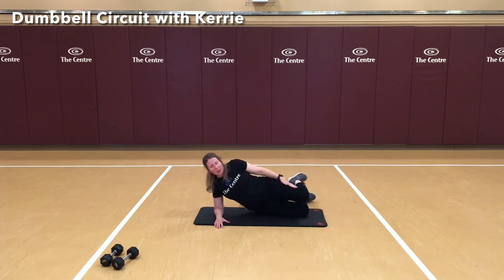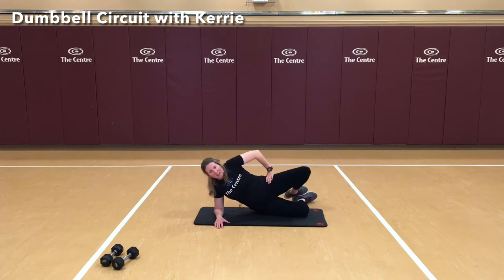Go ahead and bend that top leg so it lines up with the bottom. Feet are together, and we're going to open up for a clamshell. 3, 5, 6, 7, 8, 9, and 10.